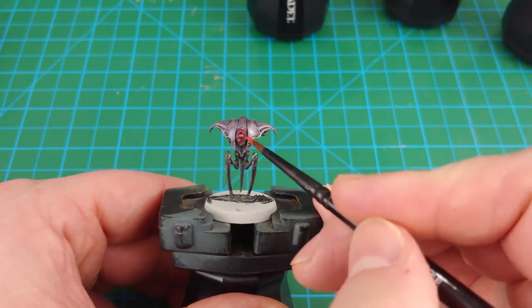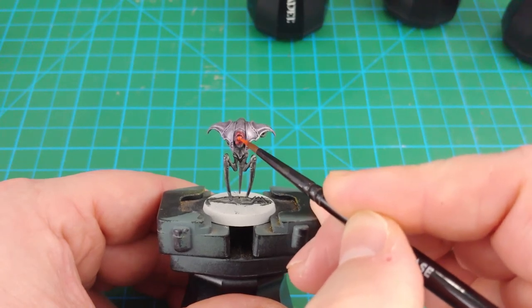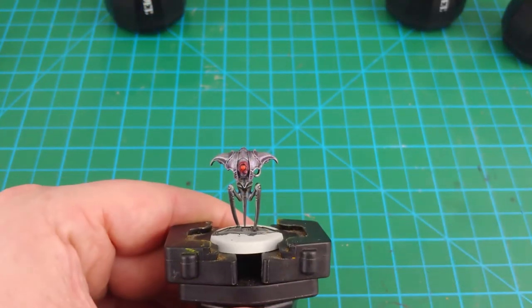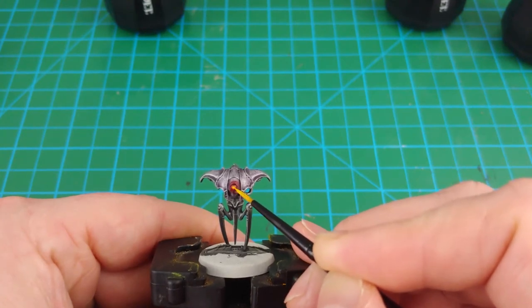Once that layer is dry, I come in with Wild Rider Red and just put this on the actual lens itself. This starts to build up the effect of the glow by changing the color from darker to brighter. Finally, Flash Gitz Yellow goes on as just a little dot on the very center of the lens — you want to leave the Wild Rider Red showing around it.